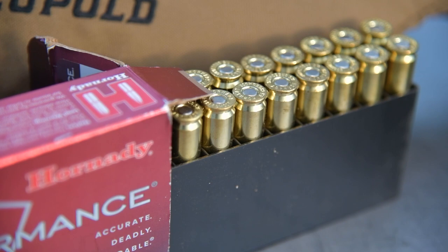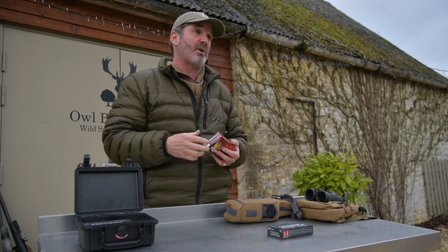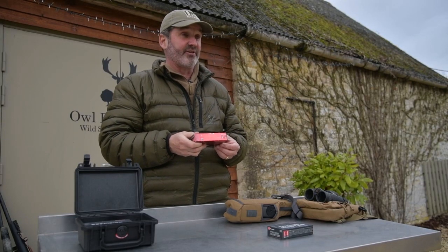And it's heinously accurate. These factory ones are grouping all in one hole — a ragged hole of about a thumbnail at 150 yards, which is where I zero my rifles. So I can't fault it.